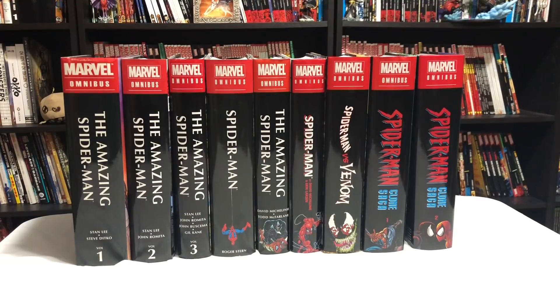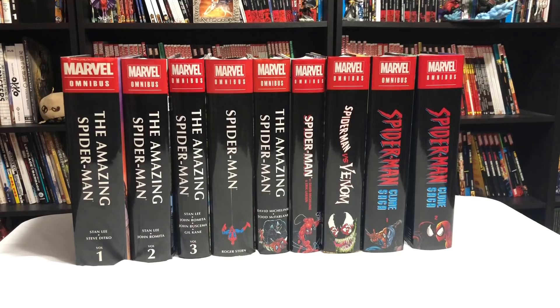Welcome back YouTubers, this is Omar from Near Min Condition. Today I'm going to do a comprehensive reading order of the Amazing Spider-Man in Omnibus and Oversized Hard Covers. This is part one of two parts. I'm mainly focusing on the Omnis. Part two will deal with the Oversized Hard Covers. And this is just focusing on Amazing Spider-Man.